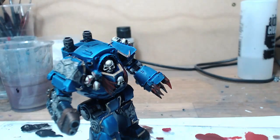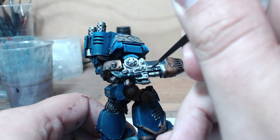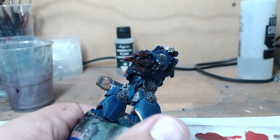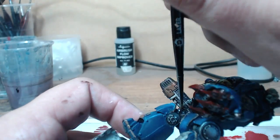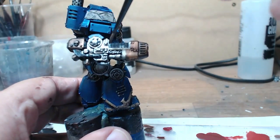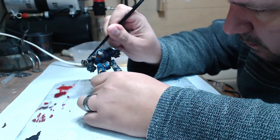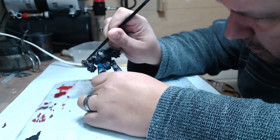Just to add extra sharpness to the raised areas. As you can see, there's a wash going on — it's really thin, not using Strong Tone straight but thinned down with Lahmian Medium, and then again with a slightly less thinned-down Strong Tone over the top as more of a general wash. It's just to add a bit of a grimy effect, make it look like it's been used more than once, and make the model look a bit more real.